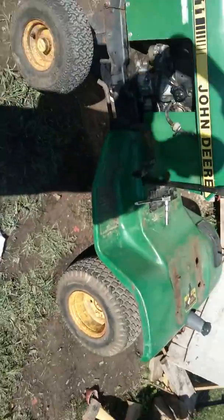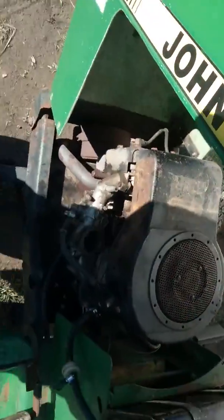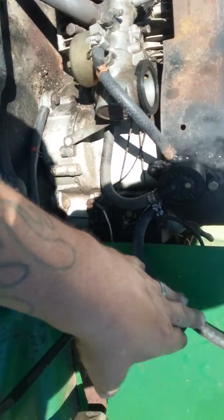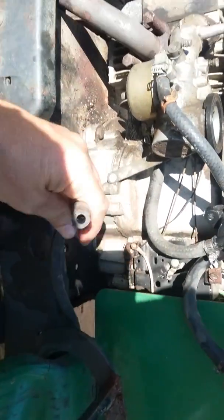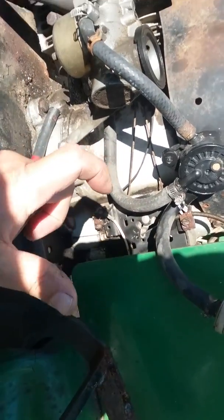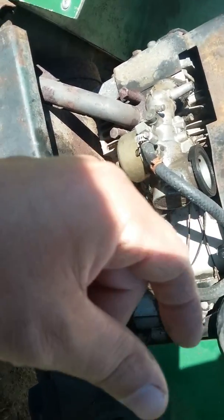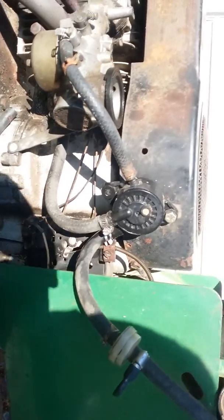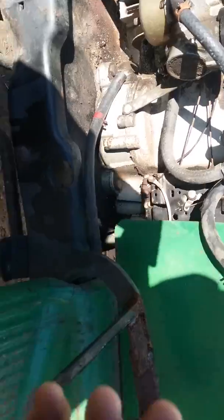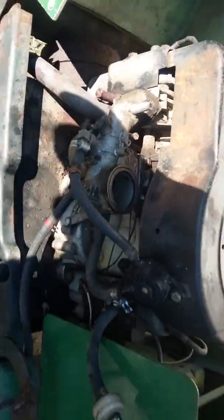I got to tinkering with it — I was getting spark, but I noticed I wouldn't get no fuel. I checked out the carb and that was all right, but I was blowing on the hose to the tank and wouldn't get nothing. I looked and that little fitting that goes into the tank — that thing right in that fitting was clogged up. When I took it off it was a whole plug for the gas tank and it blew gas all over me, all over everything.